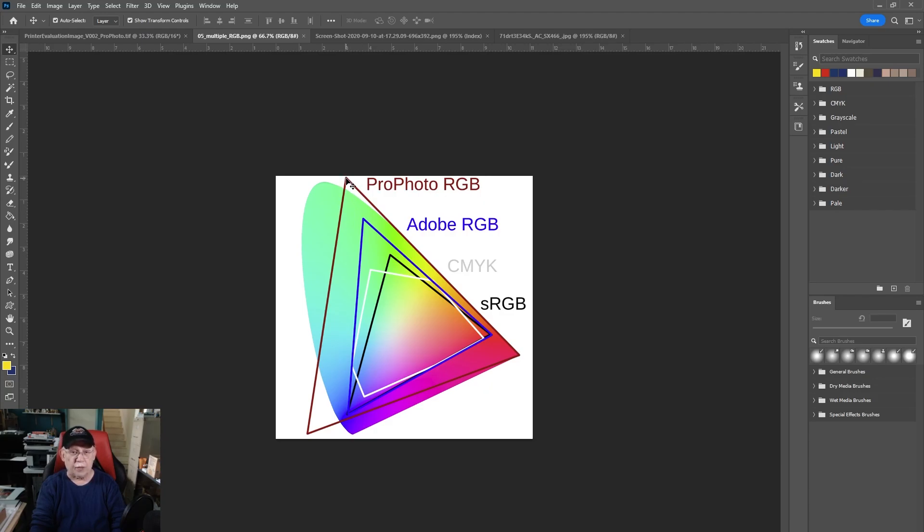ProPhoto RGB — not too many monitors can handle that, but if you save that image to ProPhoto RGB, even though your monitor may not be able to display the colors, the colors are still there, they are not gone. If I take a raw image and open it in my raw editor and then export it to a smaller color space, I literally just threw away all those colors. The idea is to work in a larger color space so that when you feed that image to your printer you're feeding the maximum number of colors. We want to print from an image that has more colors — a larger gamut — than my printer can handle, not a crippled image.